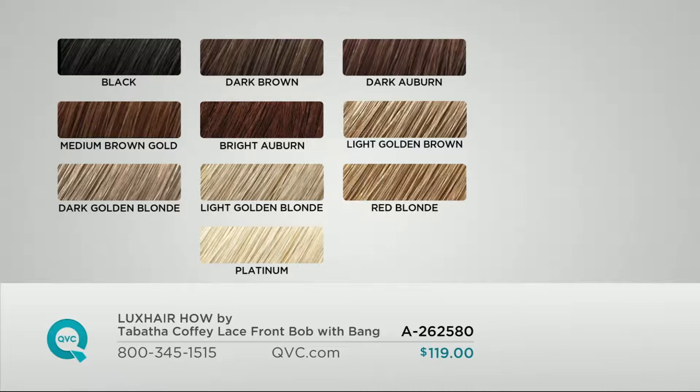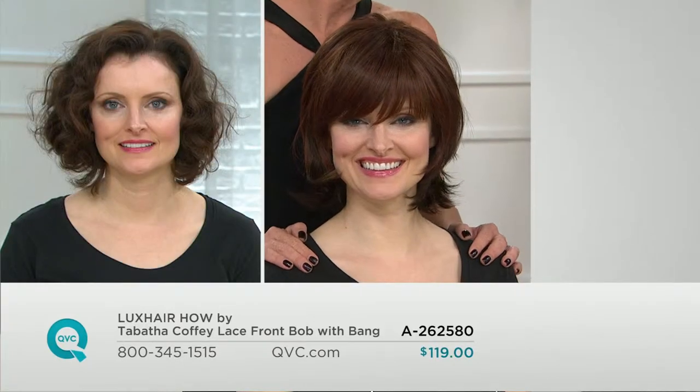We want to go to that shade chart again. Black, dark brown, dark auburn, medium brown gold, bright auburn, light golden brown, dark golden blonde, light golden blonde, red blonde, and then Tabitha's signature real hair color — the platinum. We do have some gray options coming up later in this hour, so stay with us if you are a gray hair girl.